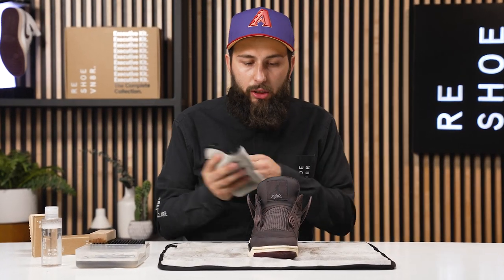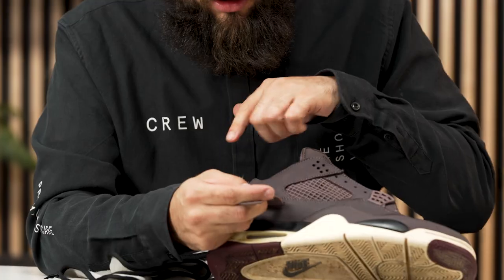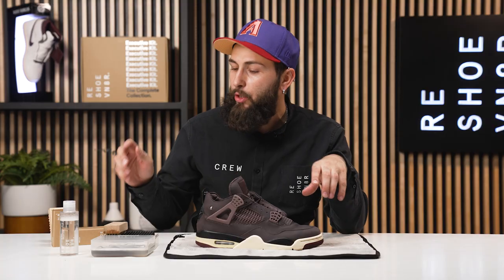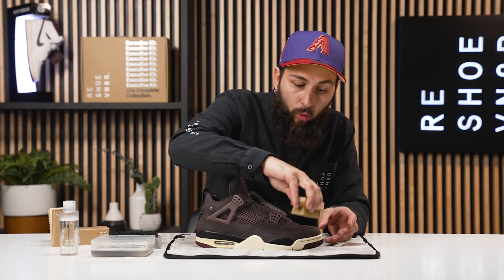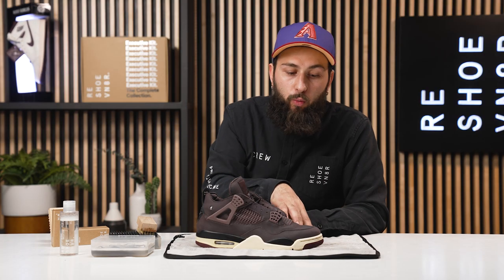One pro tip when cleaning this sneaker or any shoe with similar materials: you need to make sure you clean the whole shoe completely and evenly — under the wings, behind the tab, the tongue, everything. The reason is, let's say there was mud just on this toe box and you scrubbed it off and thought it was clean — you're going to experience a huge watermark. That's why you need to clean the whole shoe completely and evenly.